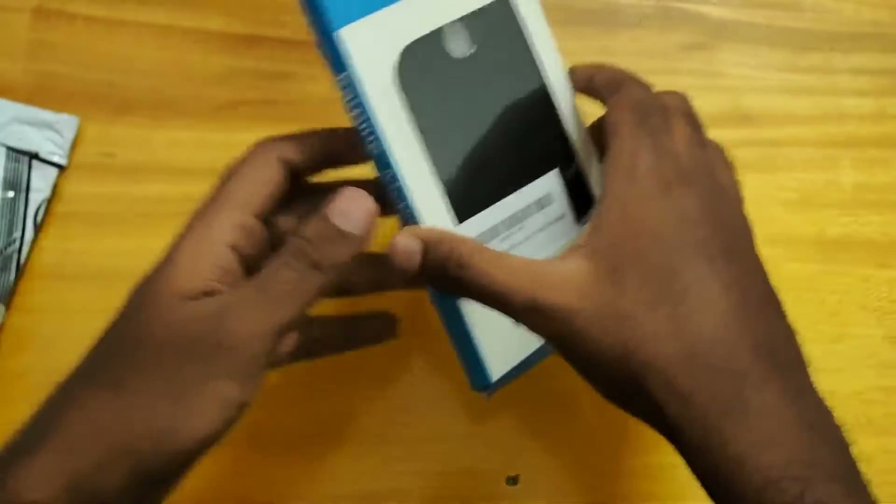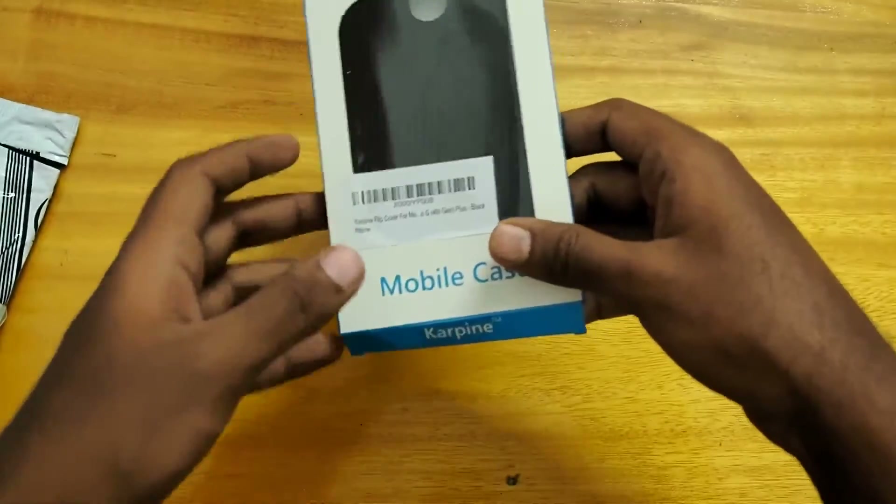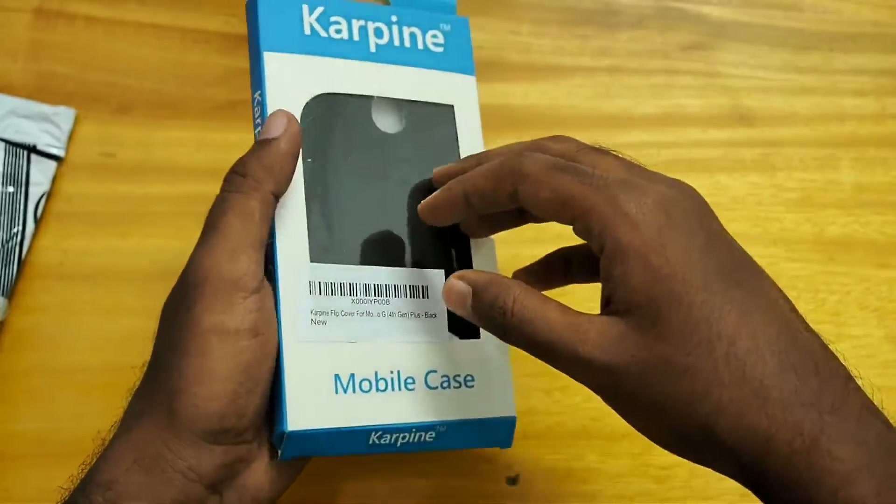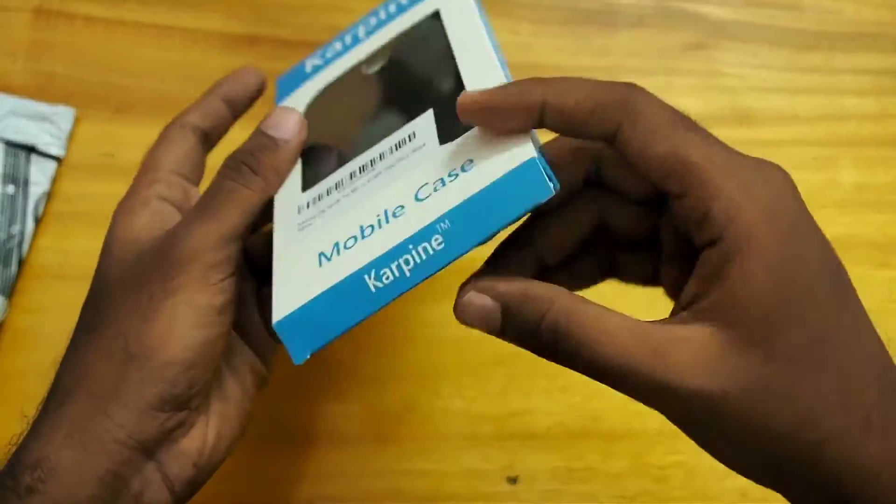I'm sorry if you can't hear the mechanic machine sound because construction is going on near my house and it is quite loud.